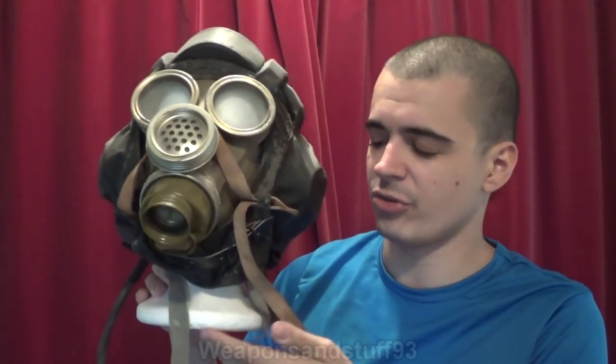Hello, so this was a requested video from one of my patrons. Harvey on Patreon requested could I do a video specifically on foam heads — the mannequin-type heads for gas masks — because do any of them damage the masks and what's best to display them on? He'd heard that styrofoam heads can damage masks.